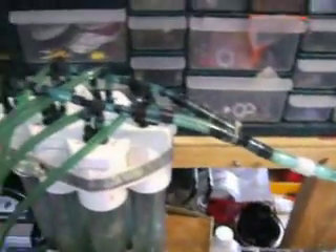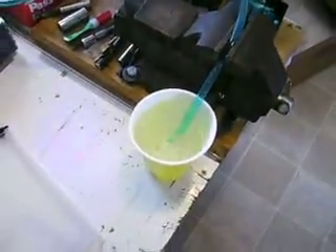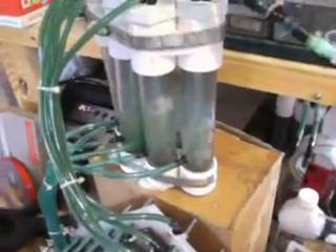Somebody claimed I was faking my test by not showing the output tube — somebody was claiming I had the output tube hooked up to a hydrogen bottle. So I'm showing you here: there's no hydrogen bottle. I'm going to trace this tube in the video right through so you can see that this is the actual output of the cell. I try to be as open and fully disclose everything as much as possible — there's nothing else connected to this.